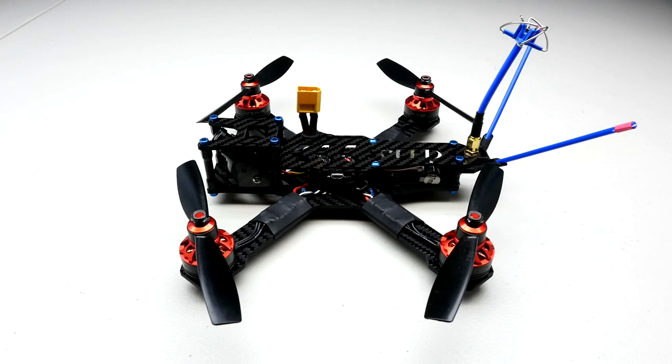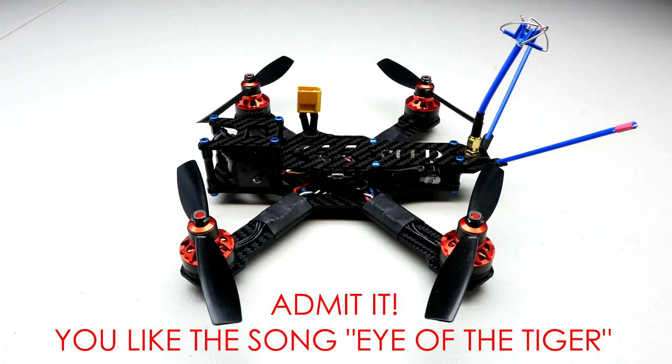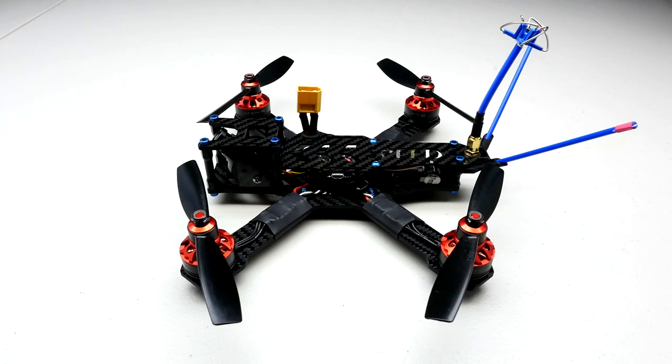Hello everyone, this is Neil with Catalyst Machine Works and you're looking at a new product from us. This is an exciting new product we've got coming out in late December, early January.